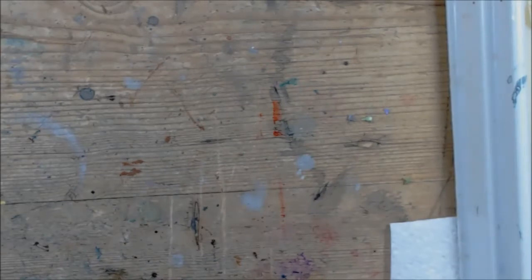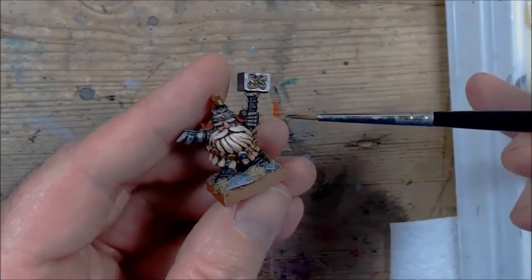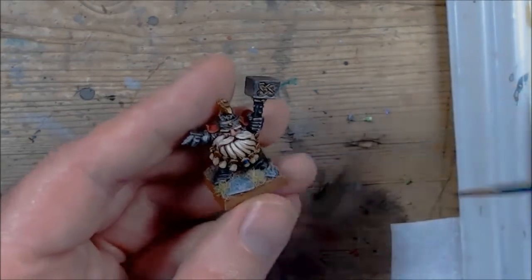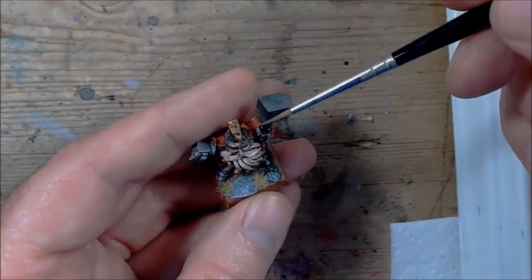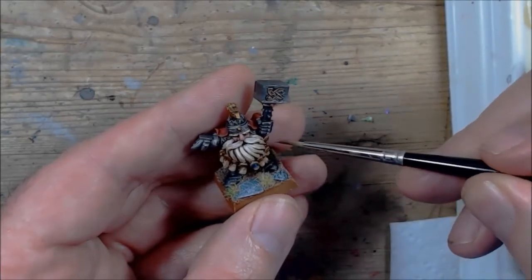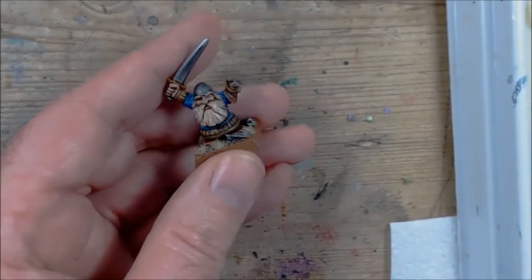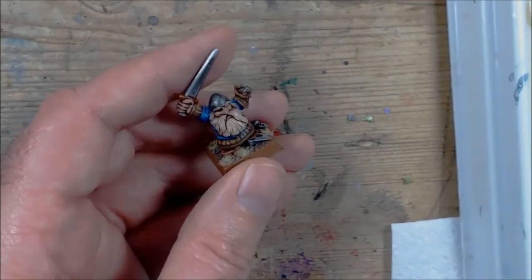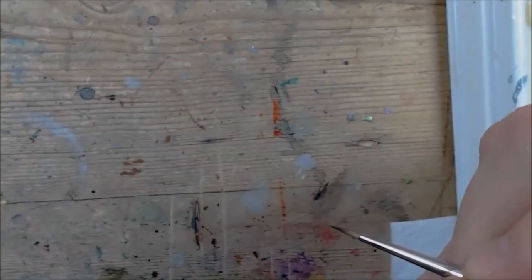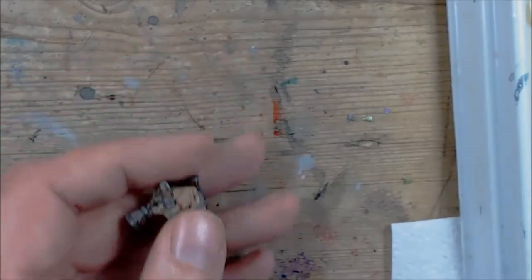Before we continue, I'll show you a couple of examples of the finished look. So what we're going for is the bone colour. After that we're going to do washes of brown into the recesses and the shaded areas, and think about where the light's coming from. So the top parts of the moustache are going to be bright, and obviously brown underneath. Once the shade is dried, we're going to pick out individual strands with the original base colour and then work up with the highlights. You can play about with these if you want a warmer one or a colder one.